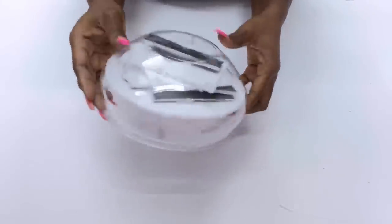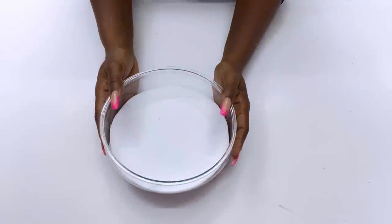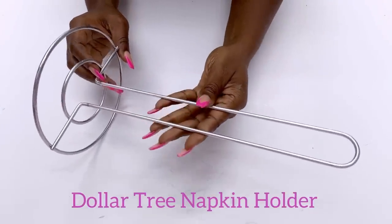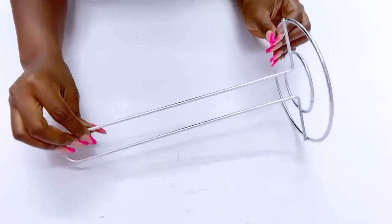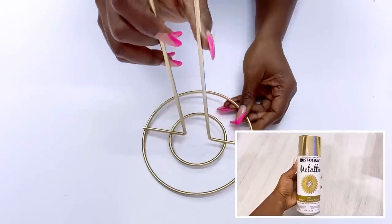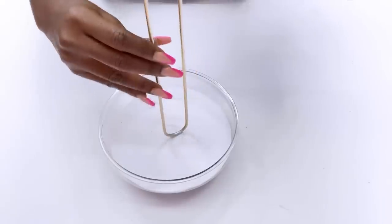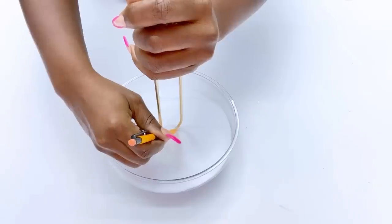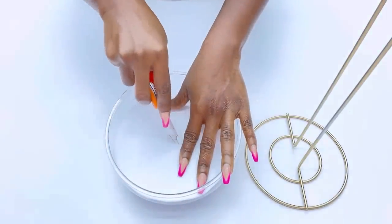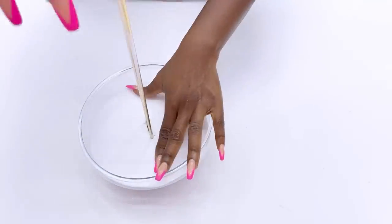Now that I have my pieces tightly together in the garden dish, I will be making a point in the middle and I will be making a hole at that point where I will be inserting a Dollar Tree paper towel holder. I'm gonna take this out and spray paint it gold and insert it inside the dish. I'll make sure that I make a deep hole so that the paper towel holder can sit firmly in place.